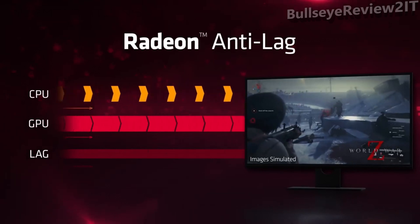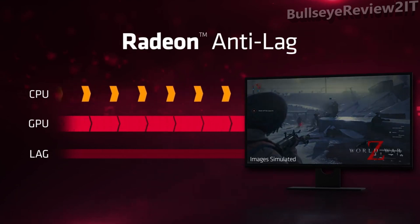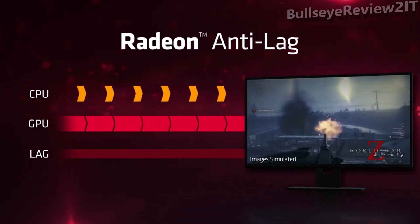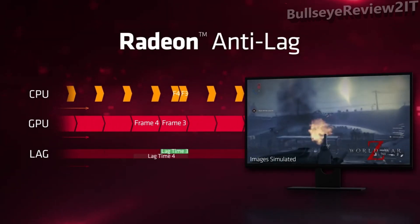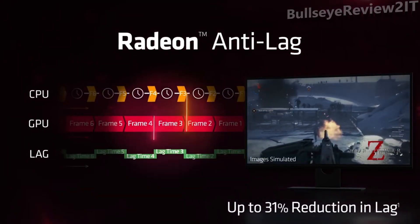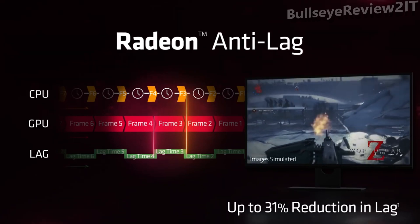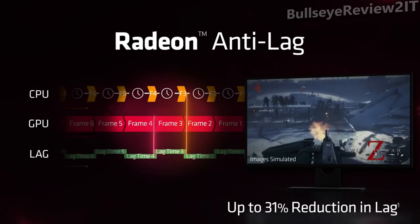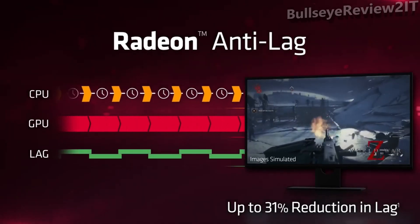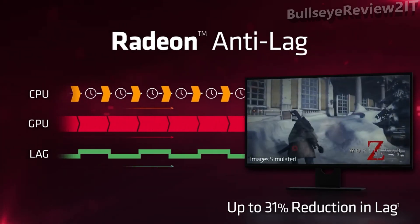Radeon Anti-Lag is designed to reduce input latency. When you saturate your GPU at 100% usage, the CPU continues processing new frames and can get multiple frames ahead of the GPU. Radeon Anti-Lag prevents the CPU at a driver level from getting more than a frame or two ahead of the GPU, reducing latency between what's being processed and what you see on the monitor. Generally, up to a full frame of latency can be removed, making 60 FPS feel more like 90 or even 120.